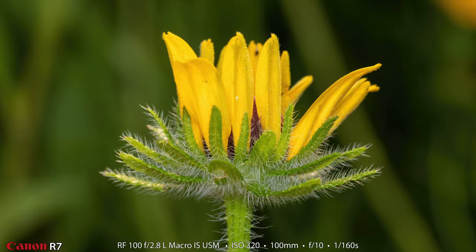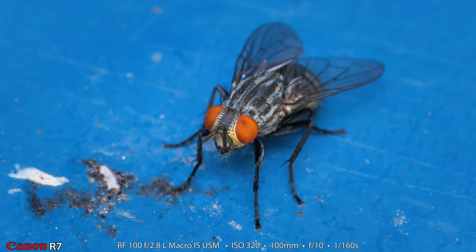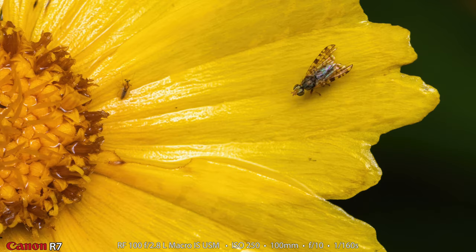Let's get right into the pictures. First up is an f10 shot of a brown-eyed susan that hasn't quite fully opened yet. Next up is another f10 shot of a small beetle that was on one of the leaves of a brown-eyed susan. Then down on the walking path, on the blue handrail, was a house fly — another f10 shot. F10 is kind of my favorite up-close aperture.